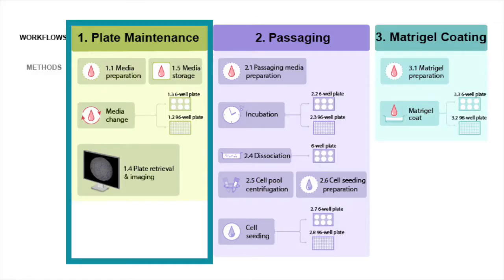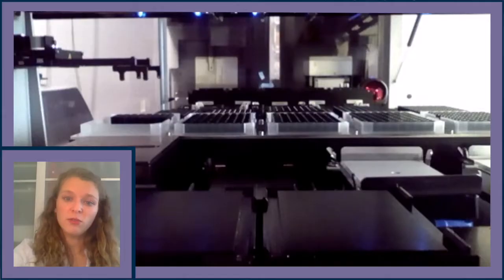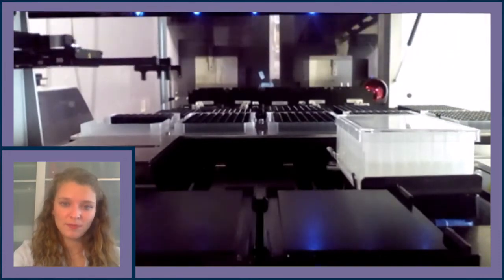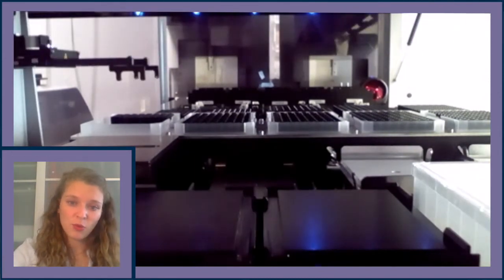The next workflow is the plate maintenance workflow. Prior to the start of the automated method, reservoirs containing media must be manually filled, lidded, and placed into the Cytomat 6002. After the media is prepared, the proper plates are updated in the feeding list. The method then begins with media retrieval from the Cytomat 6002 and placement onto the CPAC to warm at 30°C for 40 minutes. After the media is warmed, the reservoir is moved to a plate park position, de-lidded, and the first 96-well plate is retrieved from the Cytomat 24 to be fed.